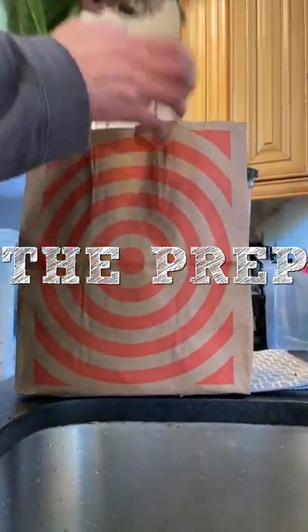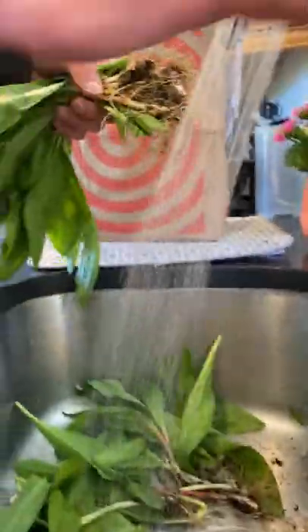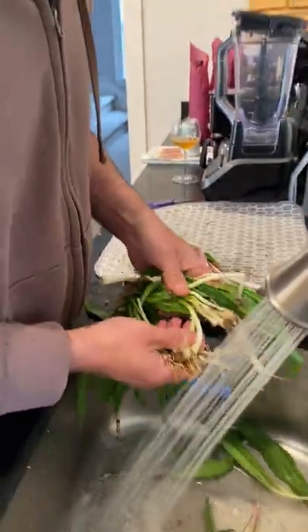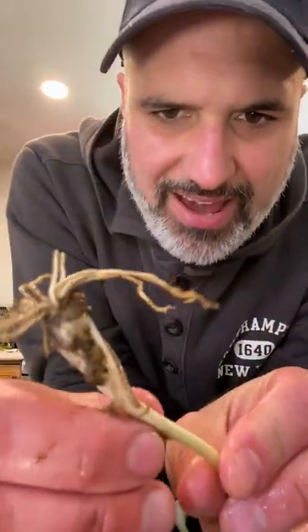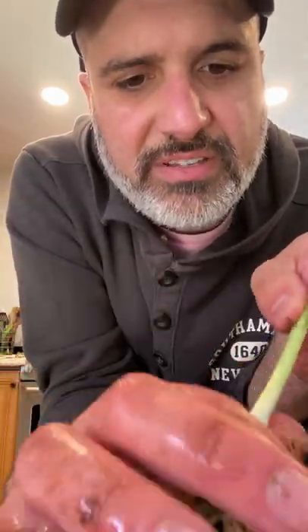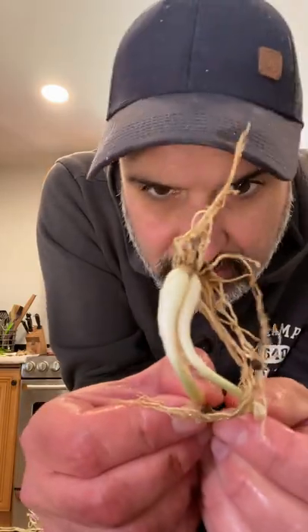Here we are — the mother lode. Can't buy these in Target. They have an outer gelatinous layer of skin that you just peel right down to reveal the very clean bulb. Very satisfying. Look — twins!